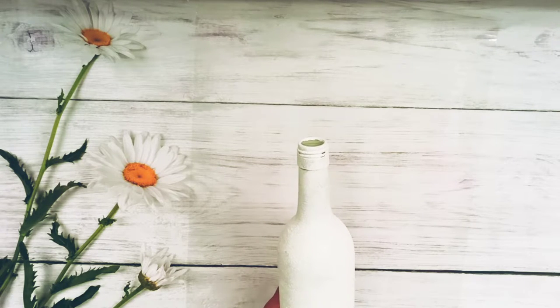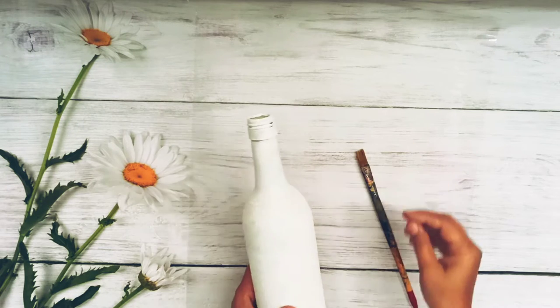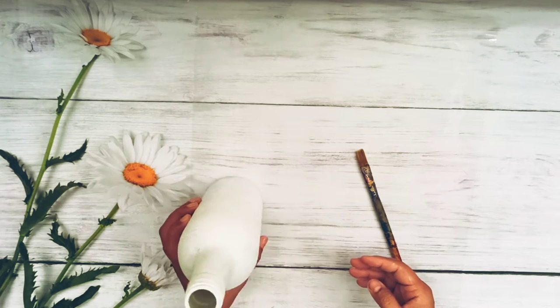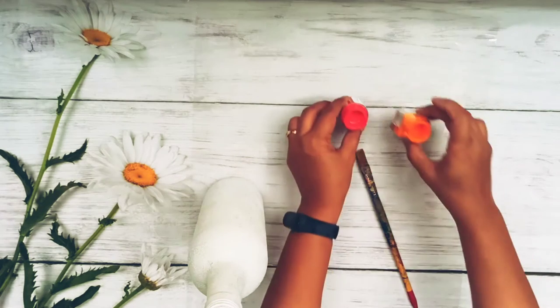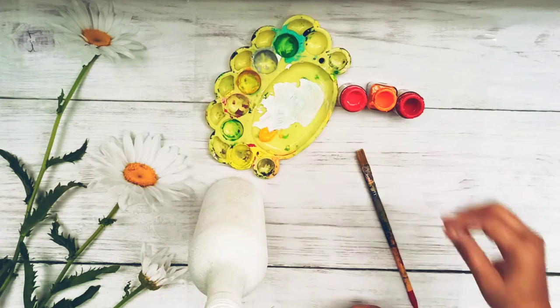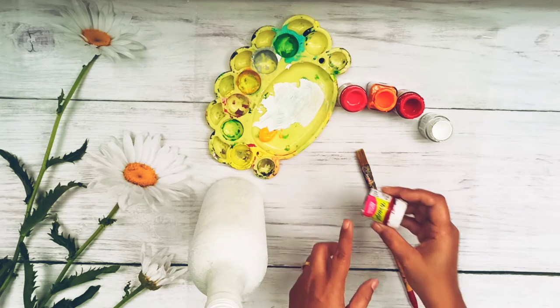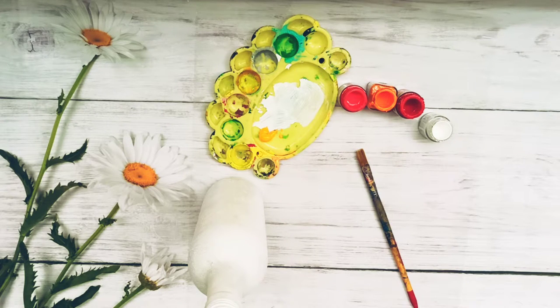I have left it for drying and now we are back with the dried-up bottle, so we are preparing to paint now. I am going to use shades of red, orange, and yellow along with the paint brush and a bowl of water to clean my brush in between, plus a little bit of white color. I am using all acrylic colors which are from Fevicryl — normal Fevicryl, which you will get anywhere in any stationery shops, so it is very easily available.